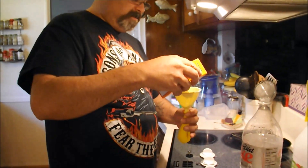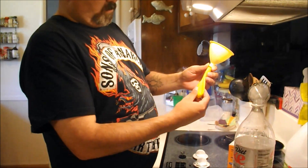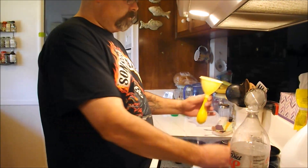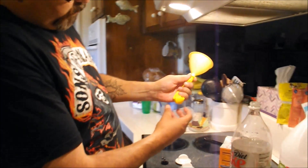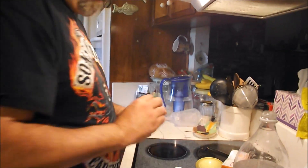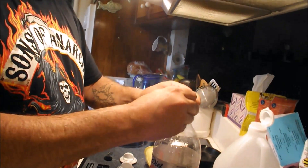Quite a bit — a couple teaspoons. Let's go ahead and add a little bit more so we get a good mixture. I would say that's probably more than a couple teaspoons there. Let's put it on the lid.